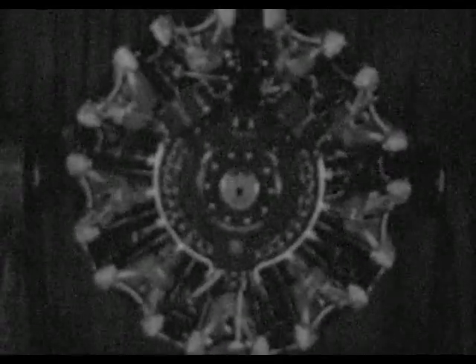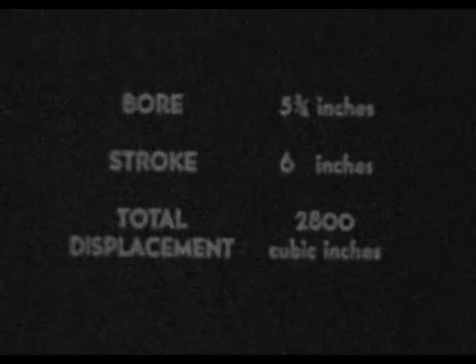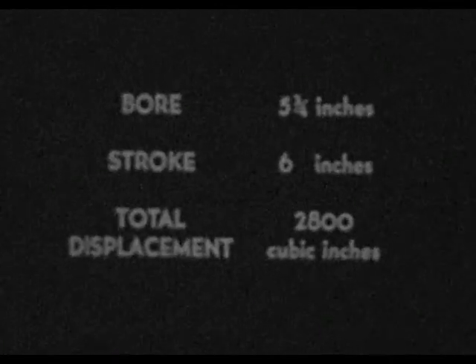The Double Wasp, commonly known as the R-2800, is one of the latest Pratt & Whitney Wasp developments. It is of a twin-row radial air-cooled type with two banks of nine cylinders each. The engine has a five-and-three-quarters bore and a stroke of six inches, resulting in a total displacement of 2,800 cubic inches.